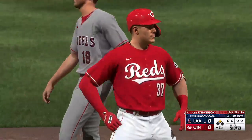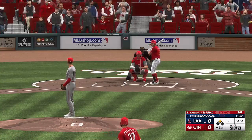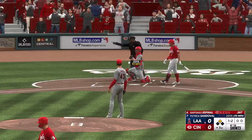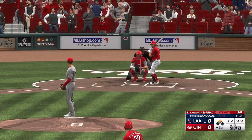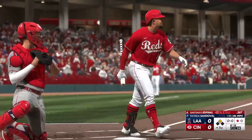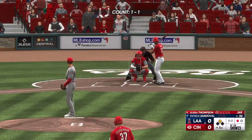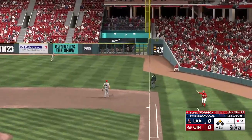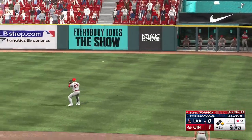That was one of those high-percentage advantage counts where batting averages are just so much higher. Just a cookie down the middle — those are the ones you dream about in the cage. Runner in scoring position now and a good opportunity to push across the first run of the ball game. The 1-2 — pulls the string with the changeup, struck him out. Thompson the next to hit for the Reds. The 1-1 — line drive and it stays fair! Here comes Stevenson around third, he'll score easily — and it's one nothing!